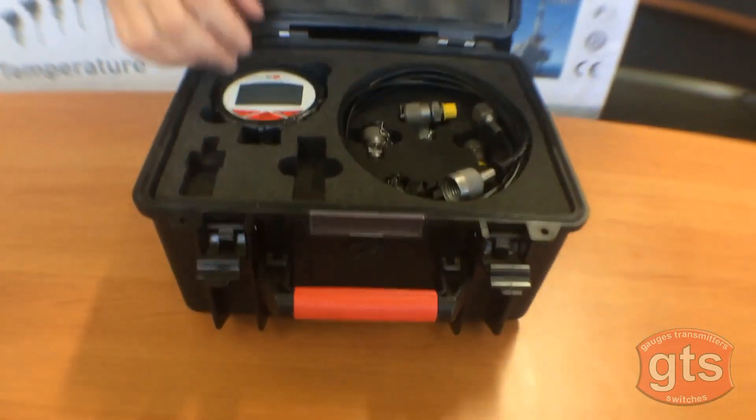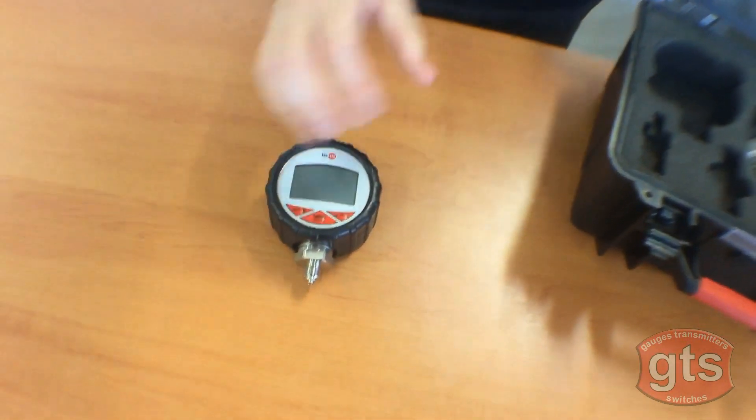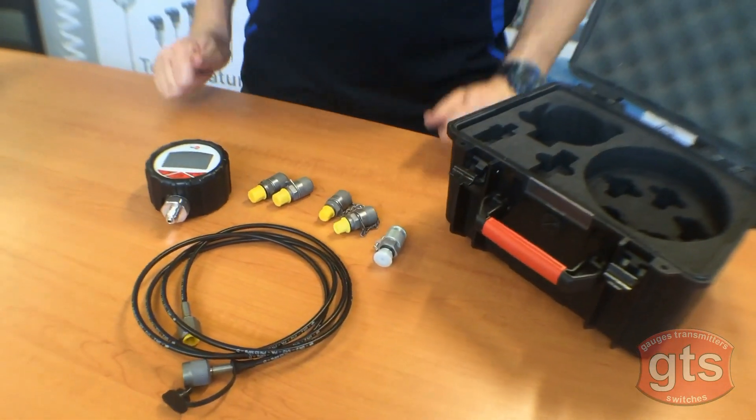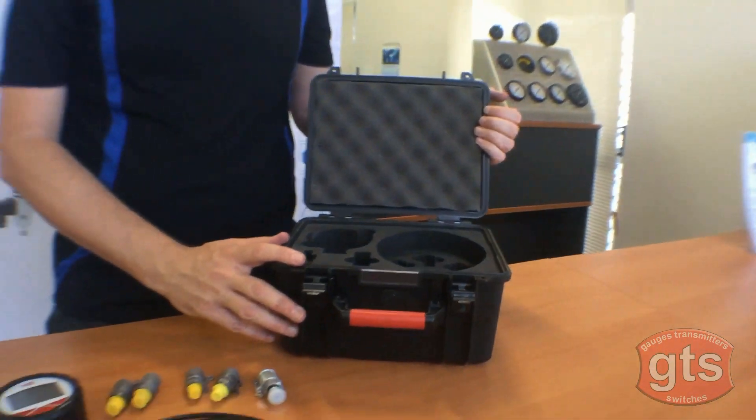This digital pressure gauge is also available as a test kit with a rubber protection shroud, a 2 meter hose, and a series of different test point fittings. It comes in this well-sealed water and dust proof case.